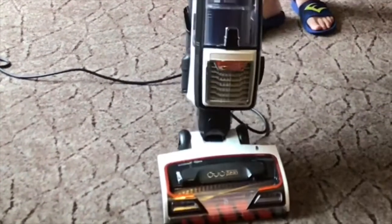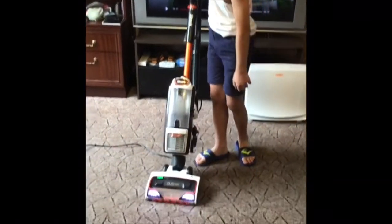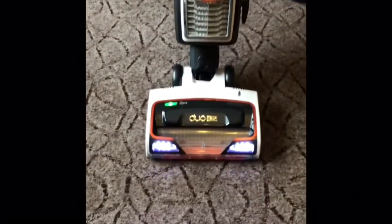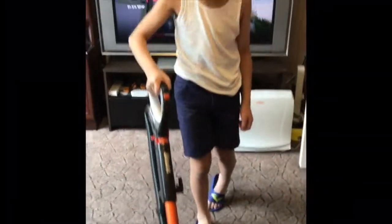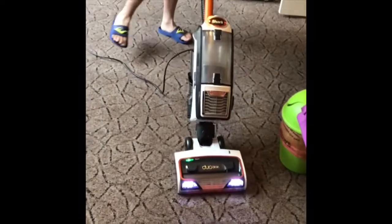And you can just hoover with that. As you can see, there is a green light and that will indicate that it is working properly. And if there is a red light, that means something is jammed inside of the hoover. But if there is a flashing red light, that means it is overheating and you need to stop the hoover.